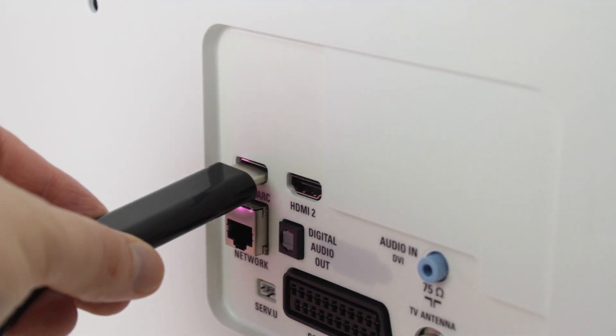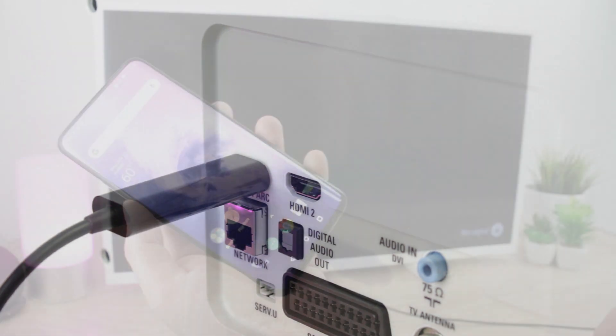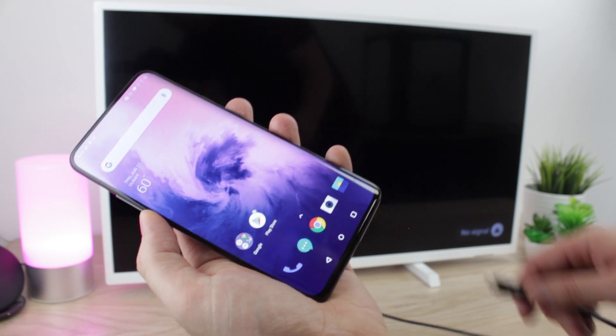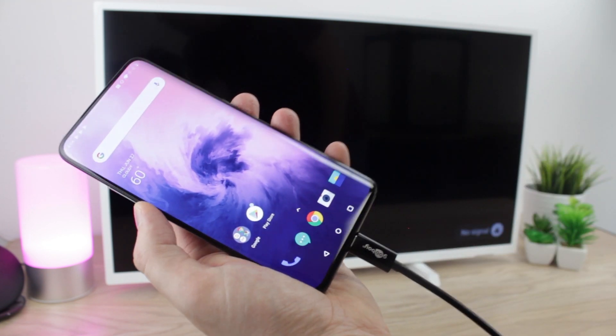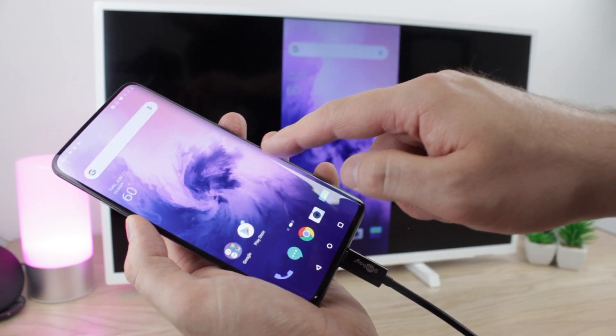Setup couldn't be easier with the Goubet cable. Simply plug the HDMI end into your television, monitor, or even projector's HDMI port, then connect the USB-C end into your OnePlus 7 Pro and you're good to go. This will then instantly trigger your TV or computer monitor to mirror your phone, allowing you to show off anything and everything on your smartphone with no limitations.